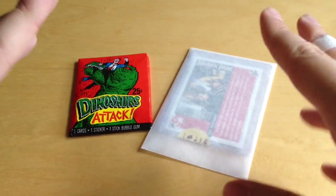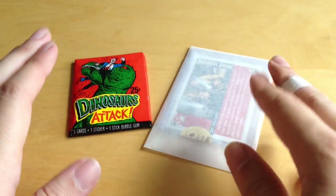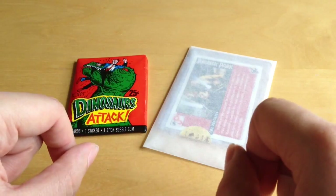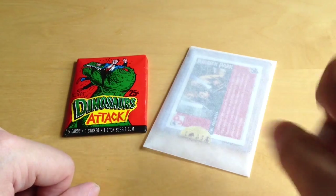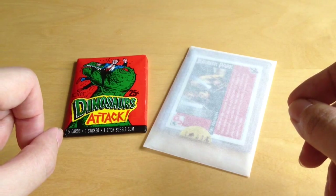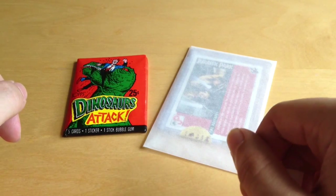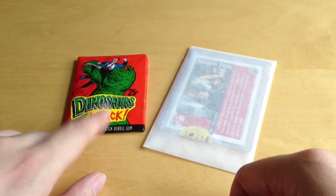Hi guys, welcome back to Jurassic Collectibles. We're looking at two very cool Topps items - vintage items - this one's from 1988 and this one's from 1993. You may remember we recently had a video entitled 'Jurassic Park Fan Must-Haves' - I'll put a link to that below. We got loads of free merchandise from Bad Lizards, including a vintage Topps card. I had trouble identifying which Topps series it was from, but our loyal viewer Jurassic Raptor kindly pointed out in the comments that it was from the Dinosaurs Attack series.